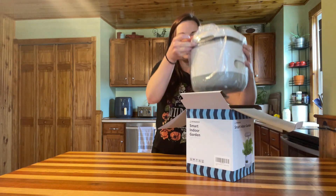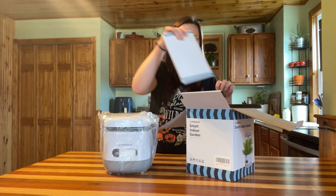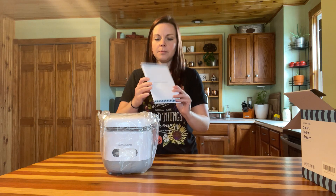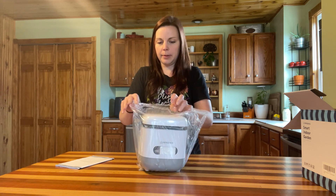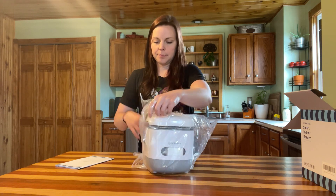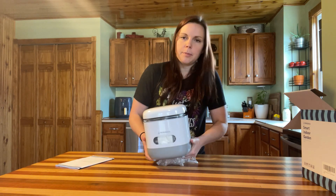We're going to go ahead and open this here. We have our little system and an instruction manual. Let's open this up and get the plastic off.